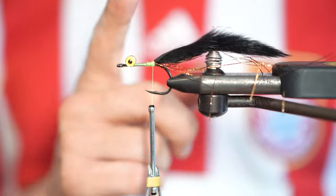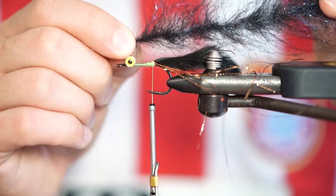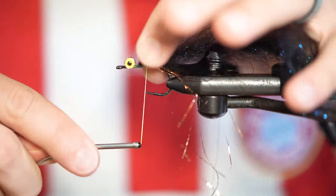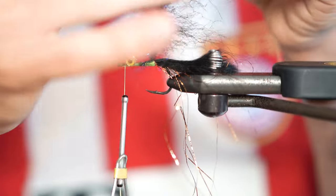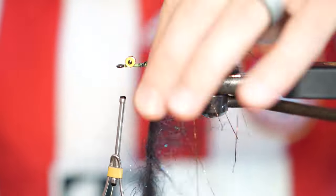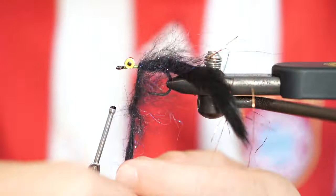Now while you can make zonkers particularly easy using only the zonker strip and then palmering it up the body, in this case I'm using a three-inch EP Foxy brush which will allow me to get a little bit of extra flash in there and it creates a nice body. Tie in your brush and then bring your thread back in front of your eyes. Brush out your fibers to make sure you're not trapping too many of them down as you wrap forward. You don't have to wrap too tightly as the brush has enough fibers to make a nice body while still being sparse with the wraps.